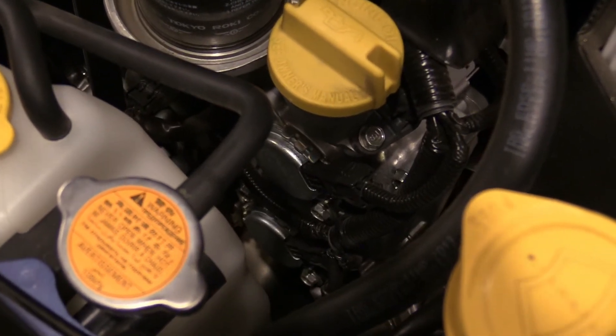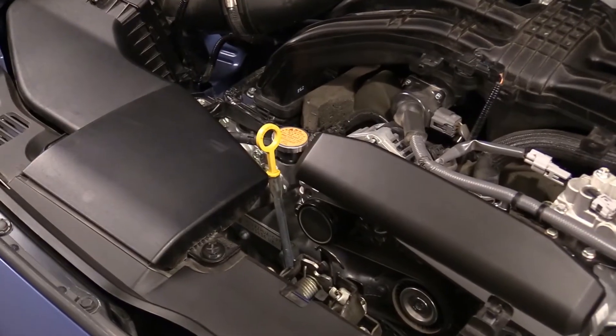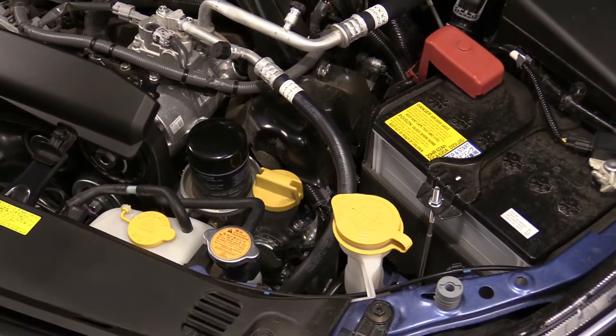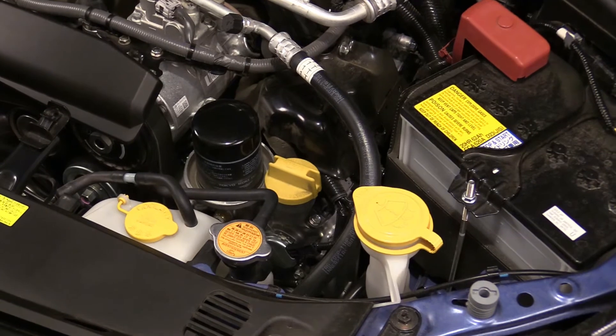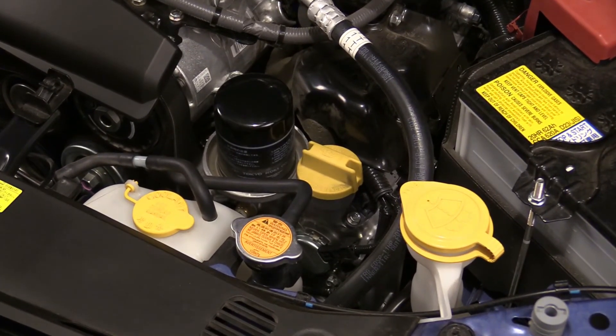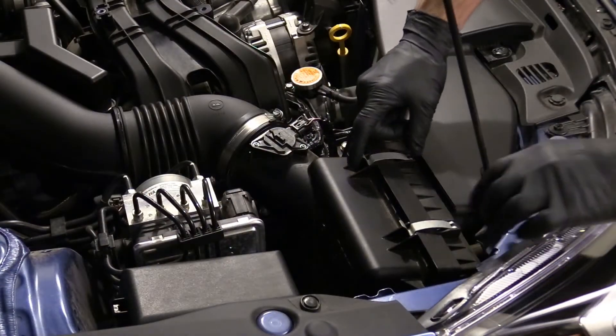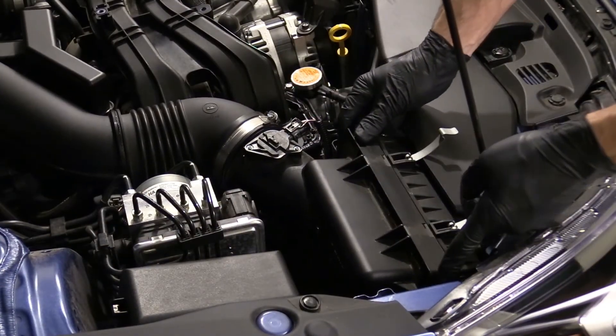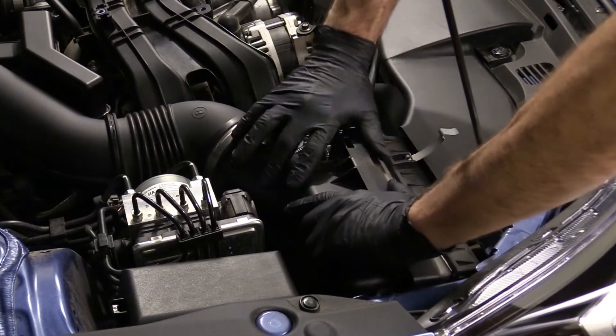The engine compartment is laid out well for service and maintenance. The engine oil dipstick is located on the top, right up front. Also located at the front for ease of access are the oil filter and filler cap alongside both the coolant and windshield washer reservoirs. Changing the air filter is done at the passenger side front of the engine bay simply by removing two clips and pushing the box open to lift the filter element out.